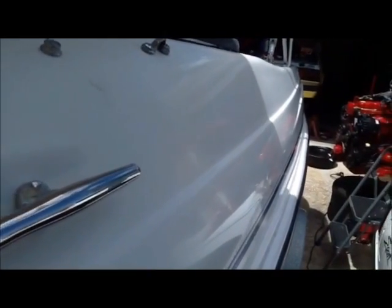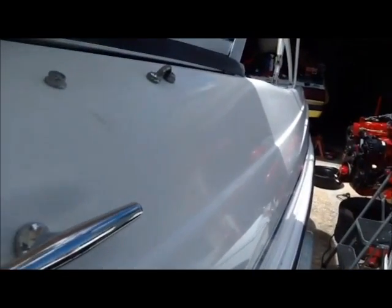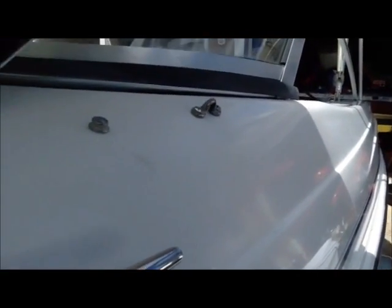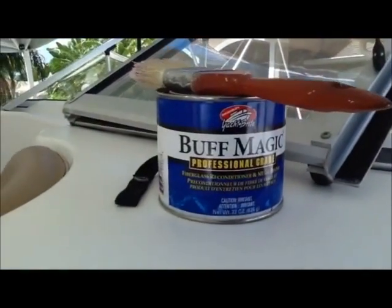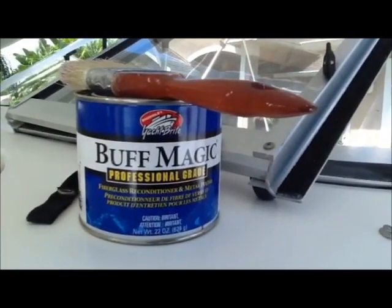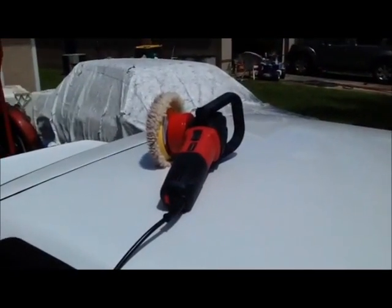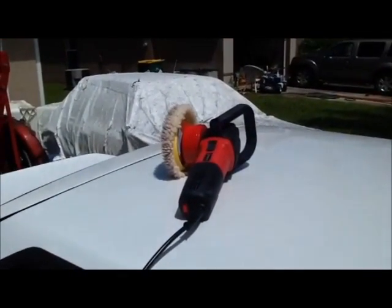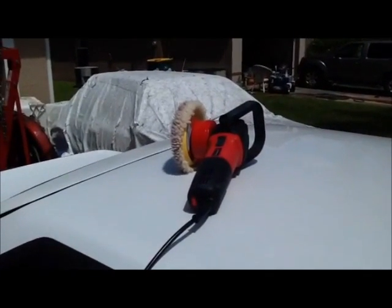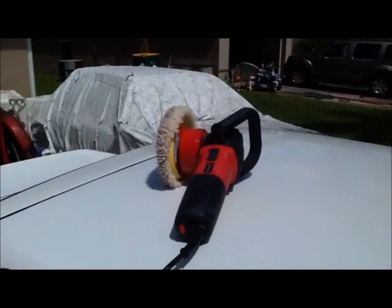And that there is the finished result. In this light I'm not sure how well you can see, but it goes from dull to like a mirror finish with very little work. So if you're like me and you only want to do two steps — buff it out and then put a polish on top — definitely use Buff Magic from Yacht Bright Surehold. And spend the money and buy the right tool. I know it's $149.99, but it is well worth it so that you don't have to pay a detailer like three or four hundred dollars to come out and do your whole boat.